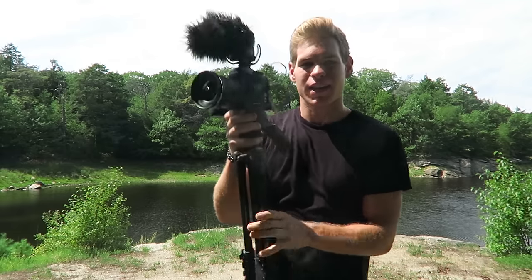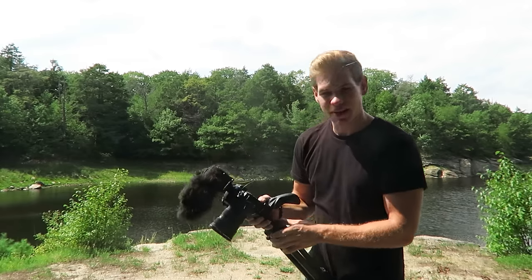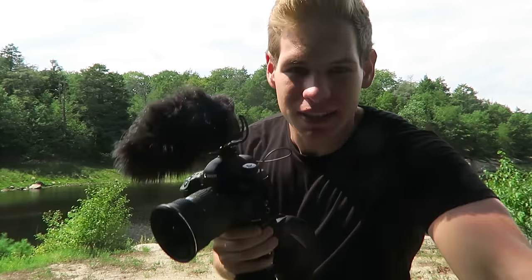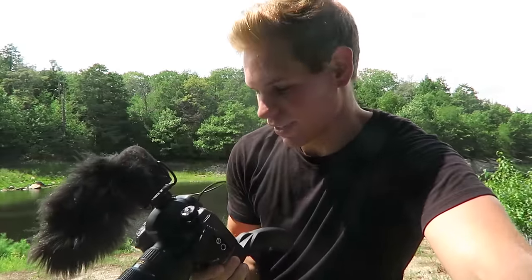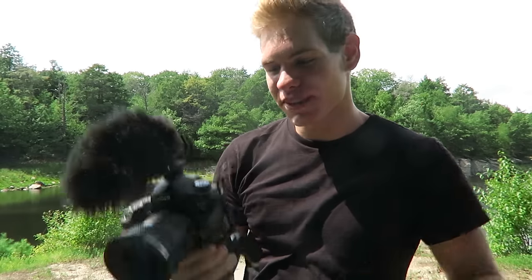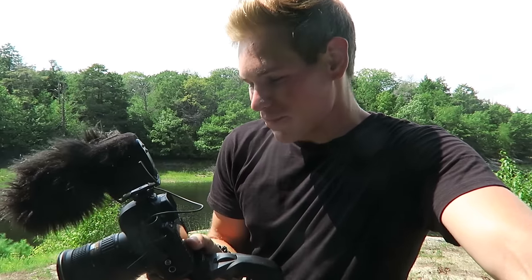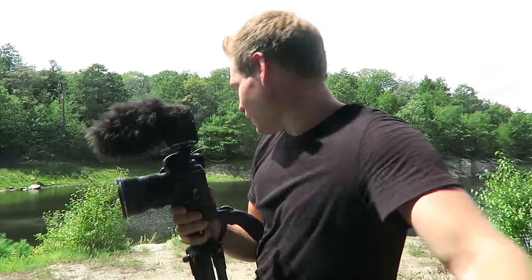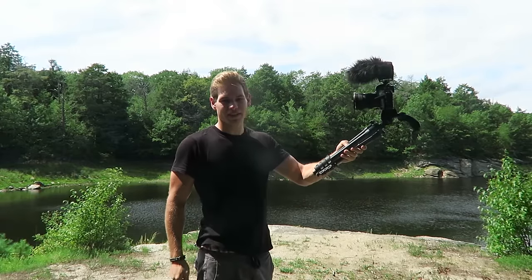It folds up and turns into a selfie stick, and this is actually what I carry around all day. Everyone I see walking on the street as I'm filming will stop and stare at me or ask what it is. When that happens, you have to be ready to hand them a little business card to show them your YouTube channel. This is definitely a different way to vlog — most people are using small cameras, but we walk around with this in the city all day, so you can't be timid.